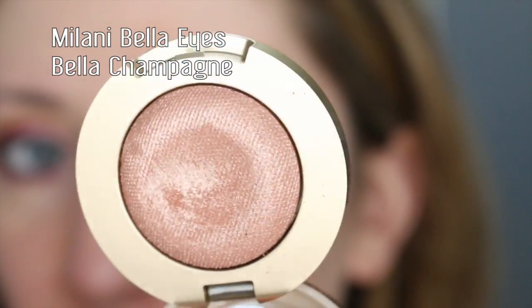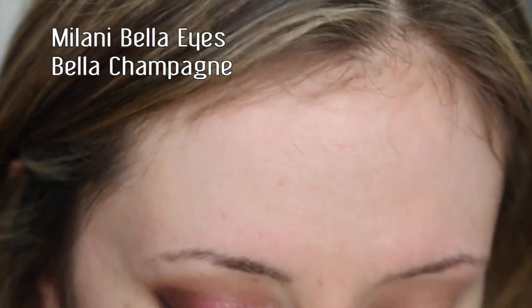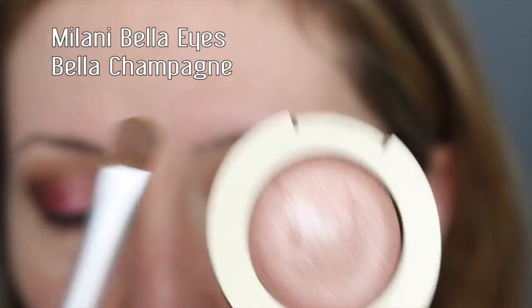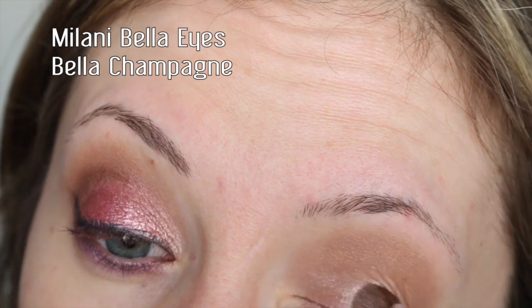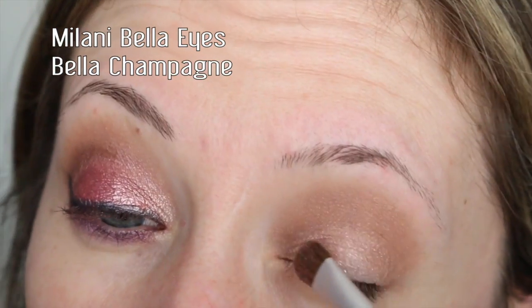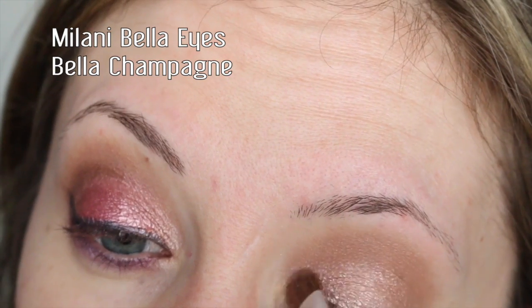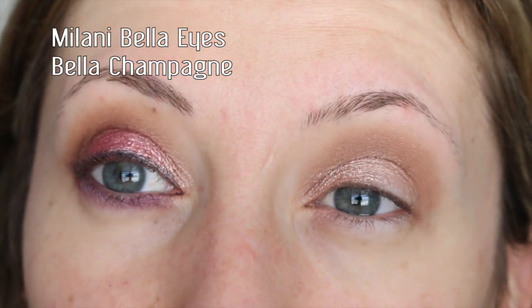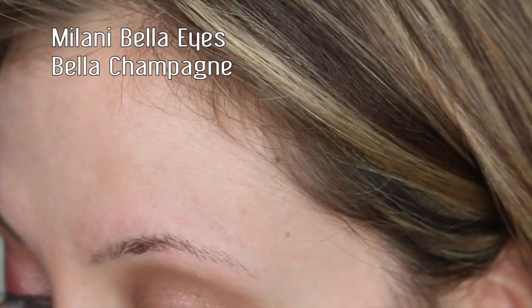Next I'm going to take this color called Bella Champagne — look how beautiful that is. First I applied it dry, which I'll show you right now. I'm going to apply it dry just with a little flat shader brush. That's what it looks like dry — I wanted it more intense than it comes off.